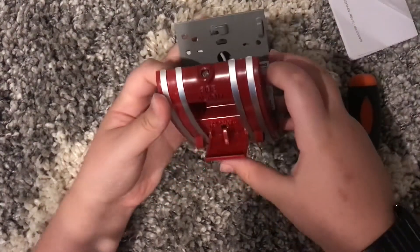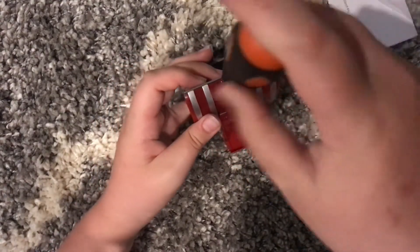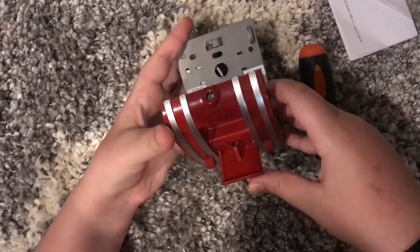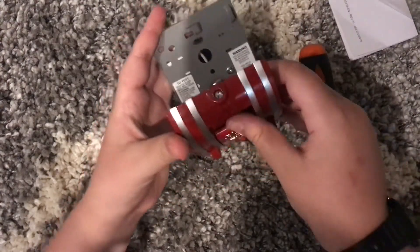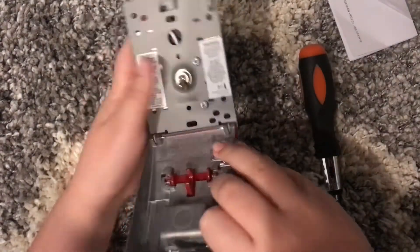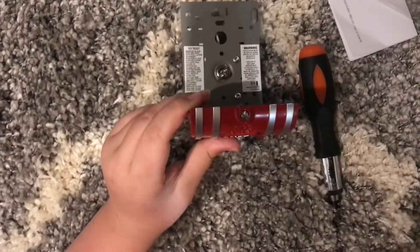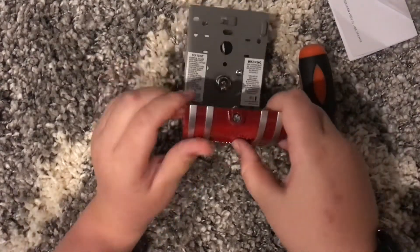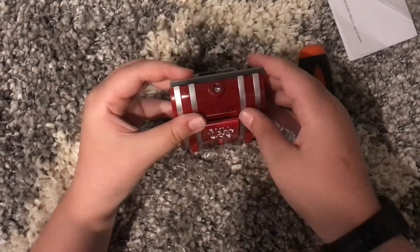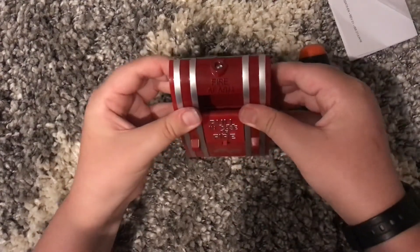To reset it, you stick your screwdriver in and open it. This is not spring loaded, so you have to push it back up and then flip the switch down to normal. You have to flip the switch down to normal, because if you don't and you just close it, you can cause the pull station to break, which isn't good. Then closing it, you just snap it in.